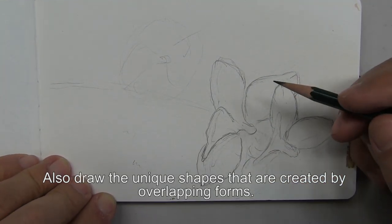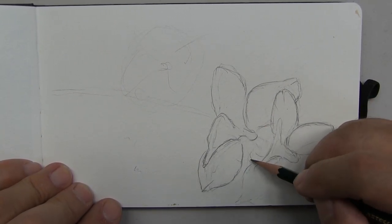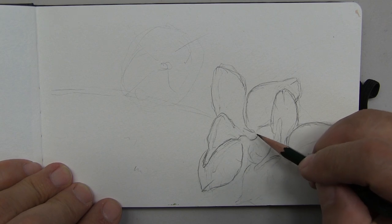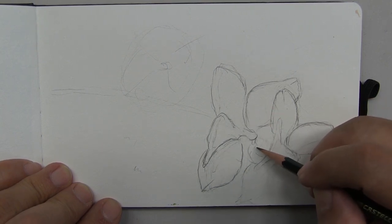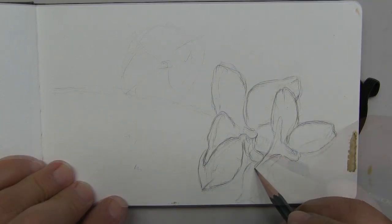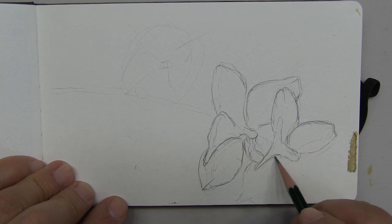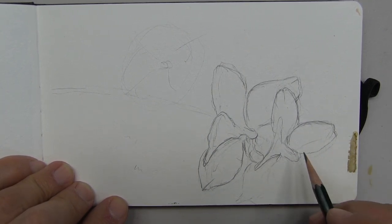Drawing is almost like meditating. You lock onto something and you observe it at its infinite variety, and try to only be aware of what you're drawing. Any intellectual energy put into conversation while you're working actually takes away from your focus on the actual work.